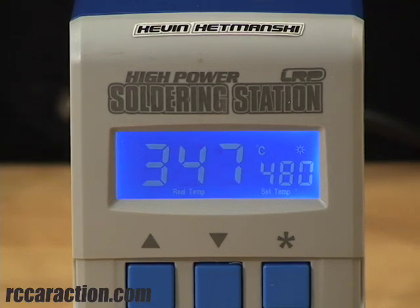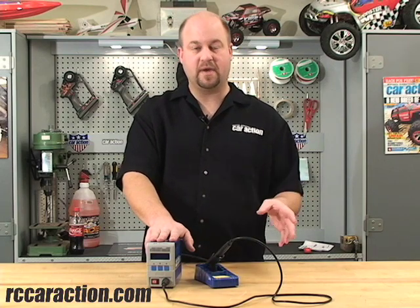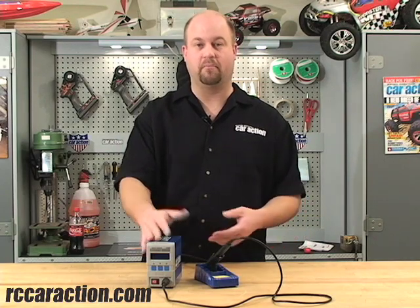It's a 90 watt unit and it's able to get up to 480 degrees Celsius, which is almost 900 degrees Fahrenheit. When you put it in the holder it goes into sleep mode, and if you leave it for another determined amount of time that you can set in the soldering station, it'll shut itself off. So you don't have to worry about burning down your house if you leave it on by accident.